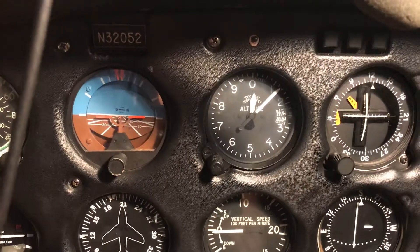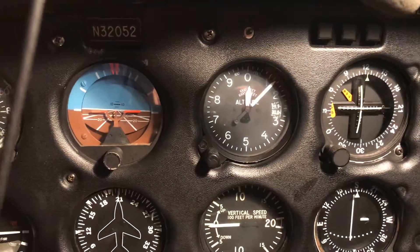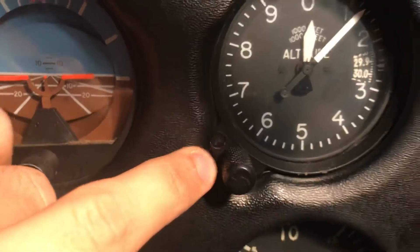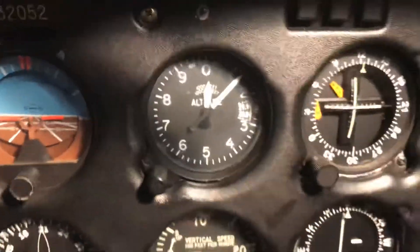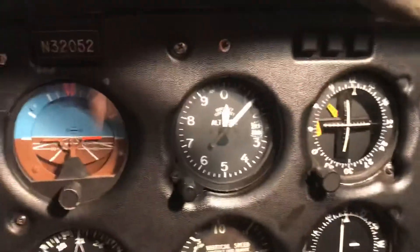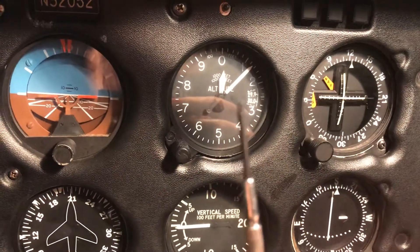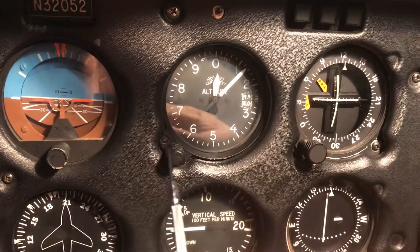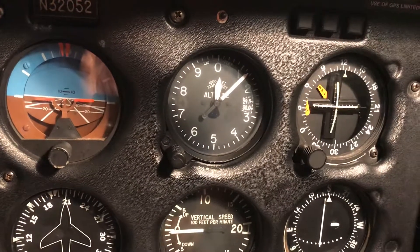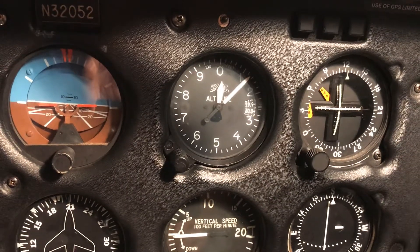With this altimeter there's an adjustment. If you get this little screw right here - it's a little flathead - and you remove that screw, you're going to need - and this really should be done under the supervision of an A&P, which is what I did - but basically you're going to use a little flathead jewelry screwdriver like this, stick it in there, and twist it out.